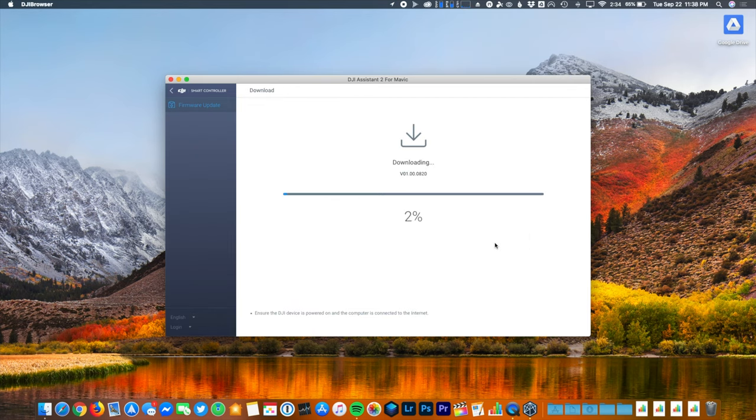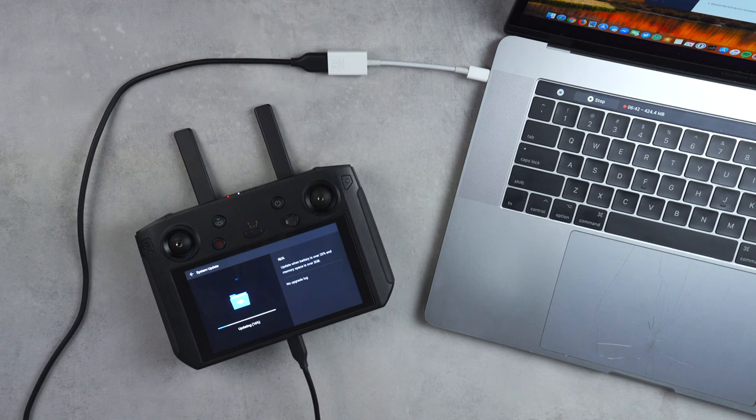This process takes a lot longer than I would have expected. First it downloads the update, then it transmits the update from the computer over to your smart controller, and then it actually installs the update — which is by far the longest of the three steps. You'll see the information of this final process reflected on the screen of the smart controller, and you'll want to make sure the controller stays plugged in throughout the entirety of this process.